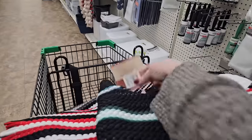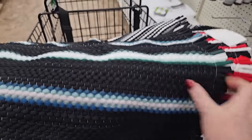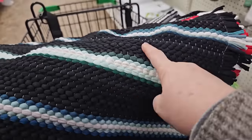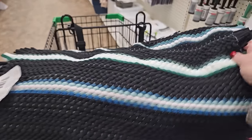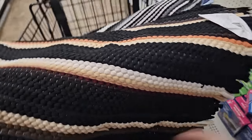I found these — they're calling them tapas rugs, 15 by 21. I think these might be good for crafting or decorations. They have different colors: this one's black with a couple of different shades of green and white, and they're stretchy — from side to side they stretch. This one is black, white, and red. This one is a couple of shades of cream, tan, and black.